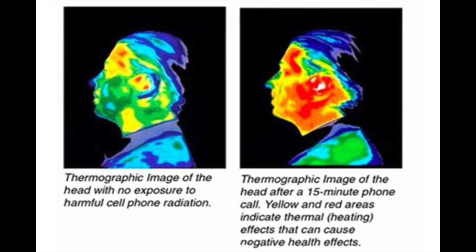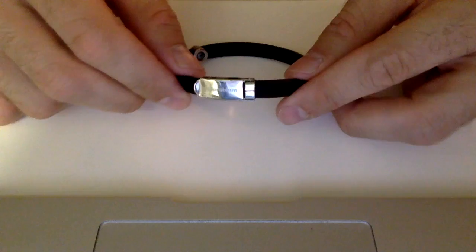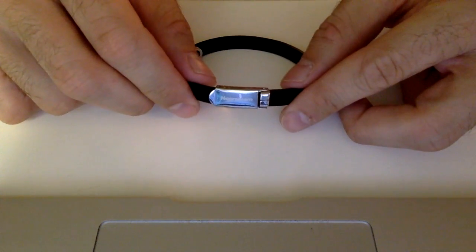This bracelet will not protect you though from static electricity, so please don't put it on and stick your finger into an electric socket. It will not protect you from that.